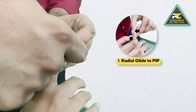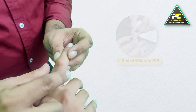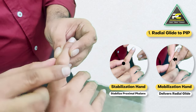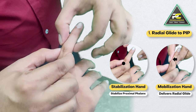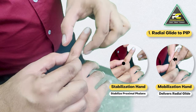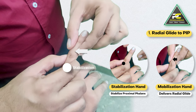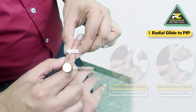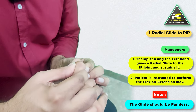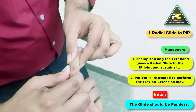To deliver the radial glide to the PIP, one hand is going to stabilize the proximal phalanx just proximal to the IP joint while the other hand is going to give a radial glide. The thumb and index finger are utilized to deliver this radial glide, and we then ask the patient to perform flexion and extension movement of the IP joint.